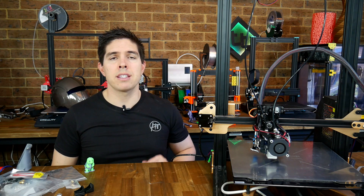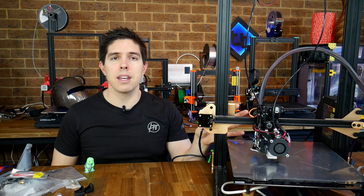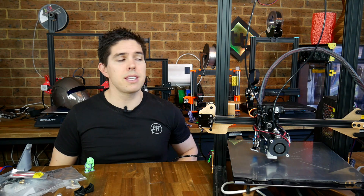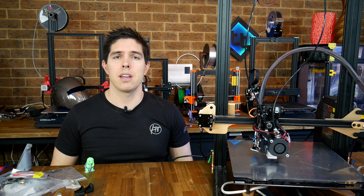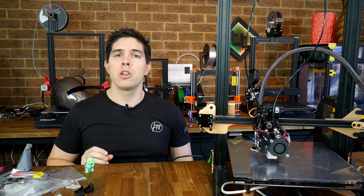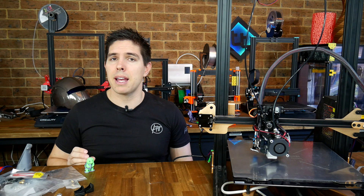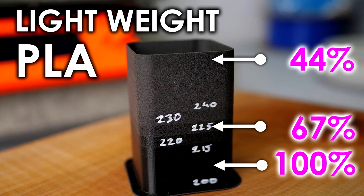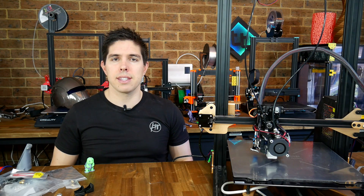Much of the problem solving I had to do was because this extruder set wasn't really intended for this printer, but instead for a specific model. We're just getting started on this, because this setup has a lot of possibilities: you could have dual color, a big nozzle and a small nozzle, multi-material like PLA with a flex, PLA on one extruder and dissolvable support material on another, or even the same material from two different nozzles at different temperatures — like the foam filament recently tested on CNC Kitchen.